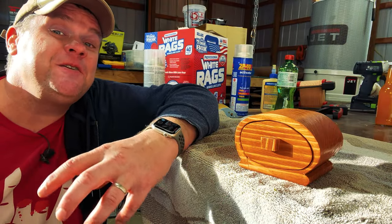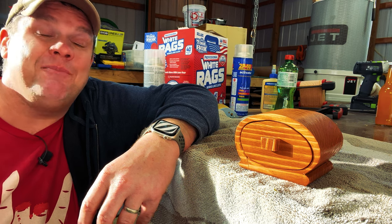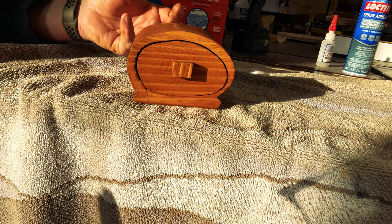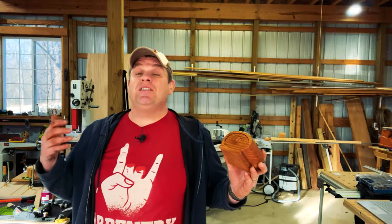Here it is — my very first bandsaw box. Is it perfect? No, not by any means. However, I learned a lot by making this box and had a lot of fun making it too. This gives me the confidence to know I can make one and to use exotic woods and hardwoods on my next box. That's the point of this entire video: get a little uncomfortable in your shop and build something you've never built before. I built this entire box in three hours, including all my filming time and mistakes, so this is something you can definitely do in just an afternoon.